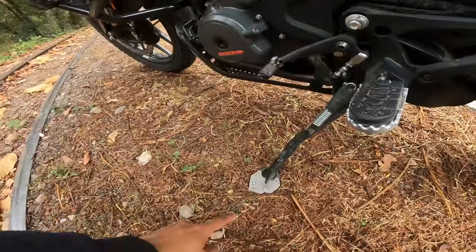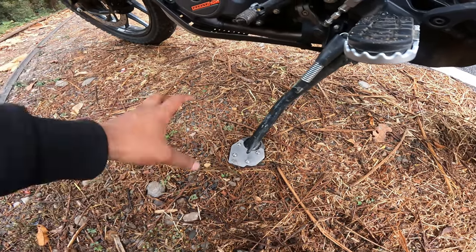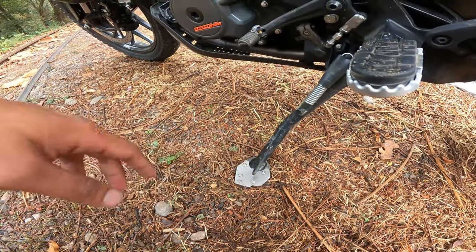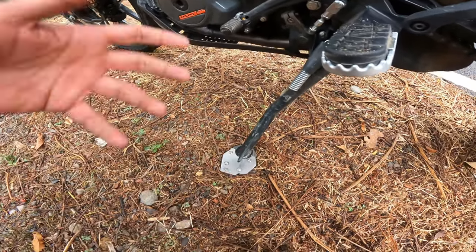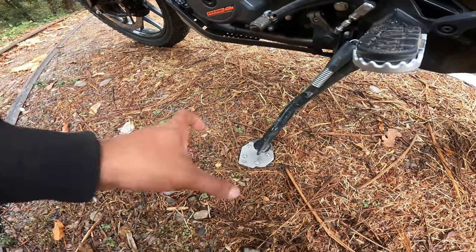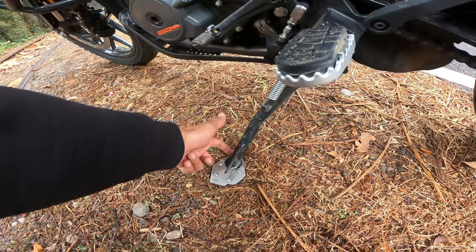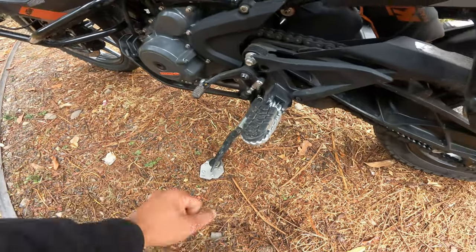So this is what I loved, and here is your wiretrye side stand shoe - this plays an important role. I have a muddy surface here, and with the original stock single stand I am pretty sure it would sink because the surface was wet. But the wiretrye side stand shoe is very big and it covers a large surface area, so it doesn't sink in. The quality is also good - you can use it on any road.